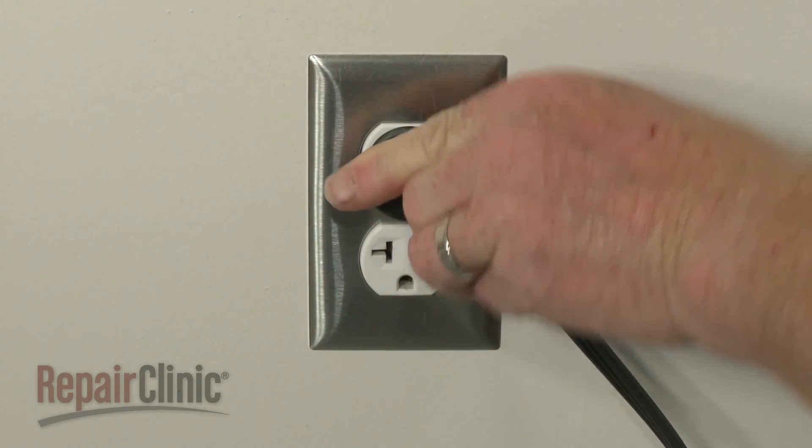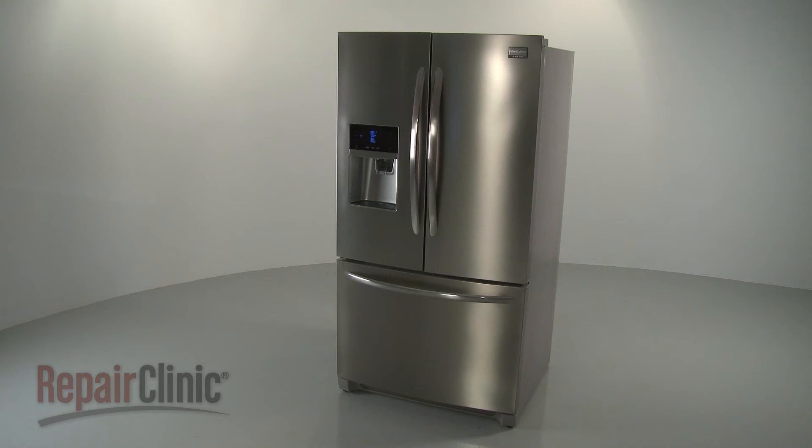With the repair completed, plug the power cord back in, and your refrigerator should be ready for use.